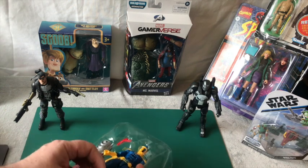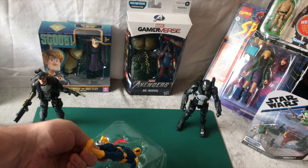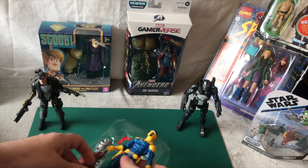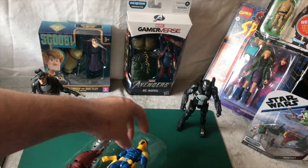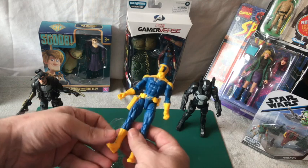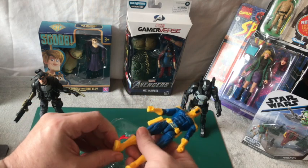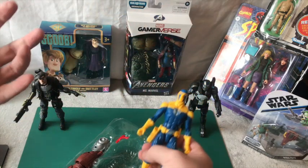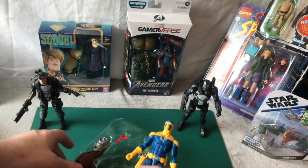Go by the legs and hands because they're going to be more fragile, and then you just pull it out that way and then the head. It feels a lot cheaper to be honest with you than, say, the War Machine which is chunky and heavy - even the Punisher is chunky and heavy.